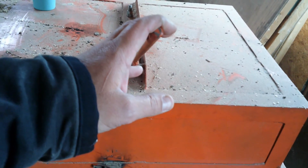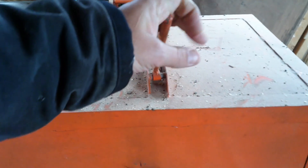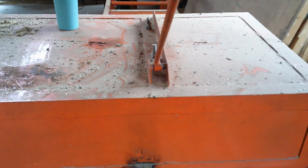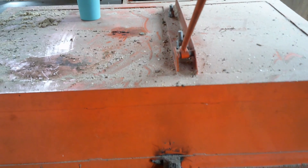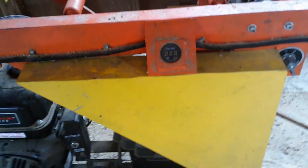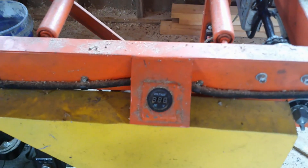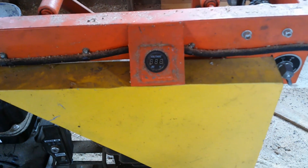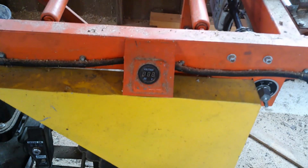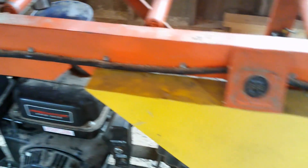On top you have this lever right here. In the event that the board is thicker than what the machine is set up for — which does happen from time to time — you can pull on this and it'll lift that front feed roller up, so you can grip the board, send it through the blade, and spit it out the other side. Since so much runs off electrical motors, this right here is a voltage meter that measures the voltage from the battery and alternator. If your voltage starts dropping below 12 volts, you have an issue with your alternator — it's pretty much just a maintenance issue.